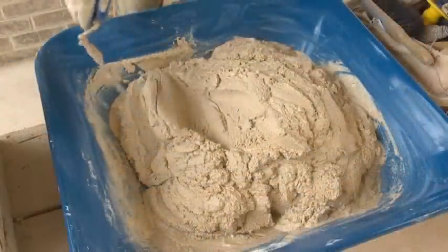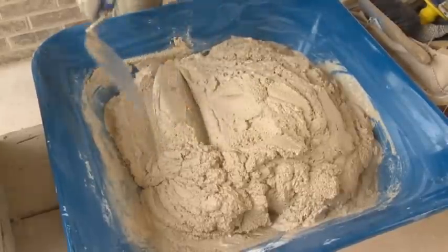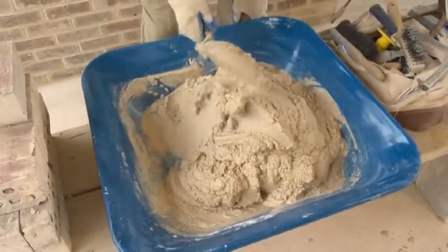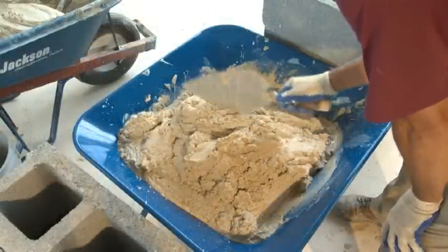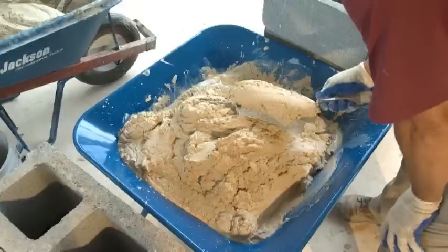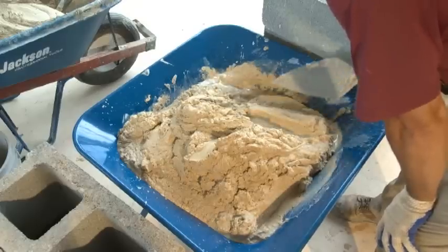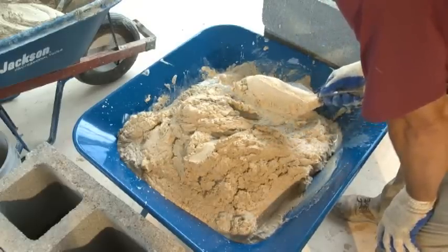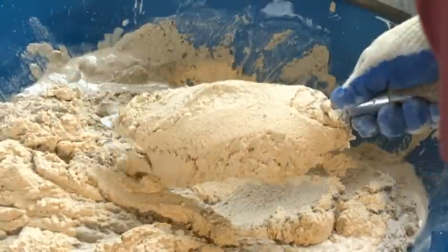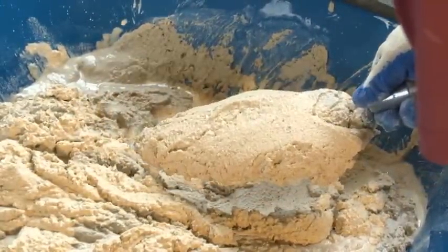Lifting mortar out of a mortar pan requires a slightly different technique than taking it off a mortar board. Notice that the mortar pile is mounded up like it was on the mortar board. Start the same way — use the edge of the trowel to slice off a piece of mortar in the pan, then turn the blade under the slice so mortar is loaded onto the trowel. Push the trowel towards the middle of the pan, then lift the trowel quickly out of the pan. Snap or turn your wrist gently as you lift the trowel to prevent mortar from falling off.